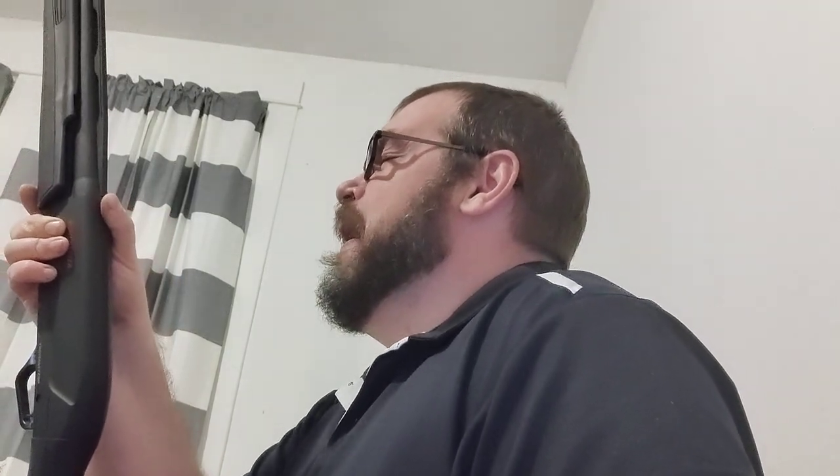I used to really prefer 28-inch barrels but I'm becoming more and more fond of 26s — I've got a couple of guns with 26s now and I cannot complain. So guys, I hope you enjoyed the review. Give it a try and let me know what you think. If you've got one, let me know what you think. We'll see you in the next video.